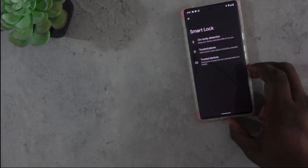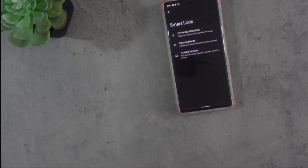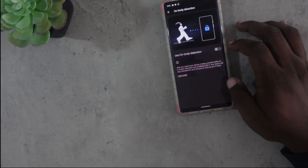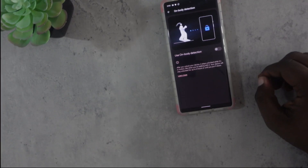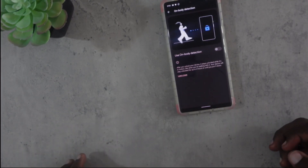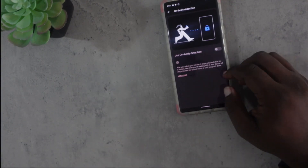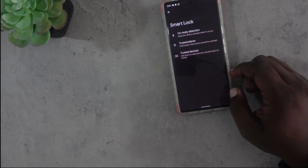Once you do that, you'll have three options for Smart Lock. The first is on-body detection — this will activate after you unlock your device and it stays unlocked while it's in motion. Like when you're walking with it, your device will stay unlocked for up to four hours or until you put it down. So if you're working out, you can unlock it and it will stay unlocked as long as you continue to work out.